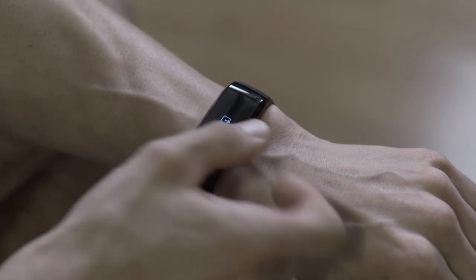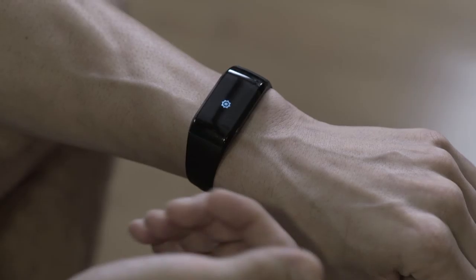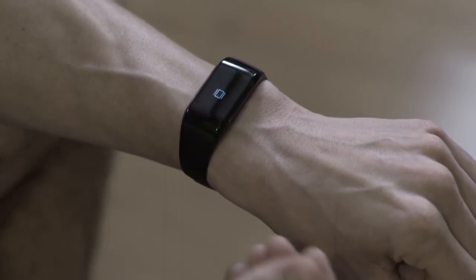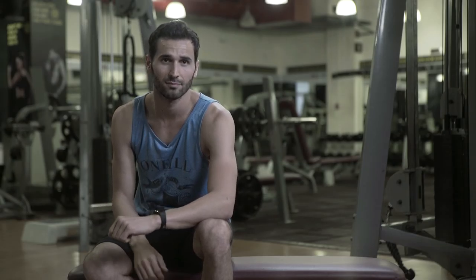I'm going to up swipe and go back to the main menu. Up swipe again, select the settings. Now I can change my clock, the Bluetooth can turn on and off, and this is the vibration you can turn on and off. Just go to the back button and go back — and that's it. Simple.